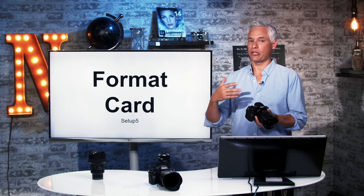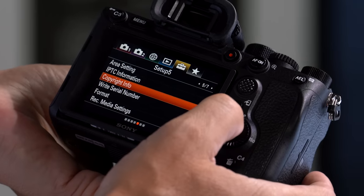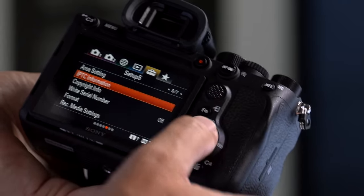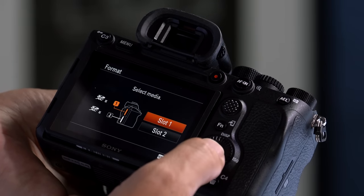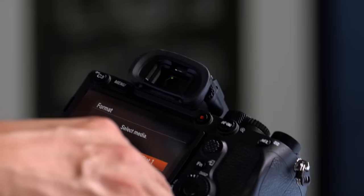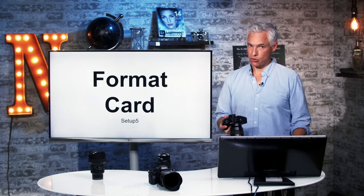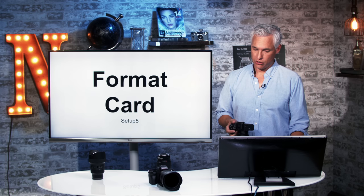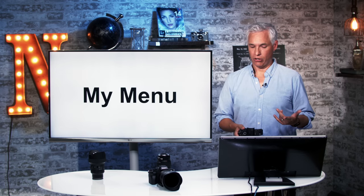If you want to format your card after you've taken all your pictures off, you can do that by hitting the menu button, going to Setup Page 5 in the Toolbox, and then going down to Format. Select the card that you want to format and then confirm. A word of warning: if you have saved custom settings to the card, formatting will erase those, so you might have to manually remove all of the pictures instead.